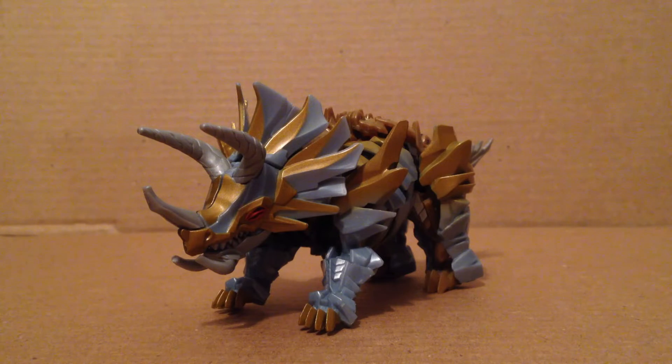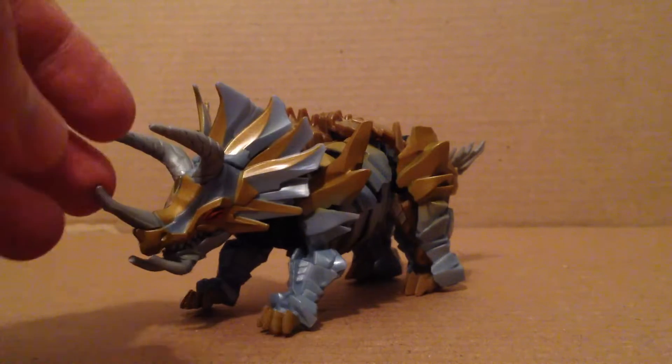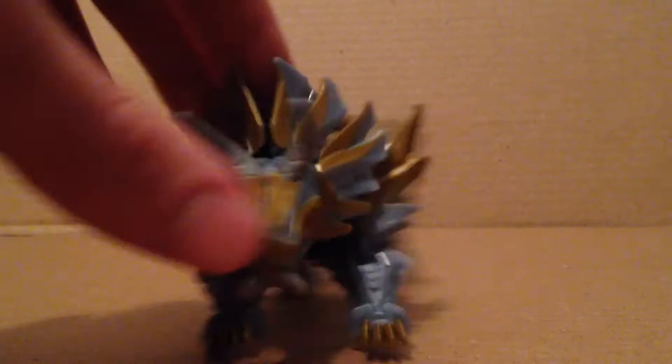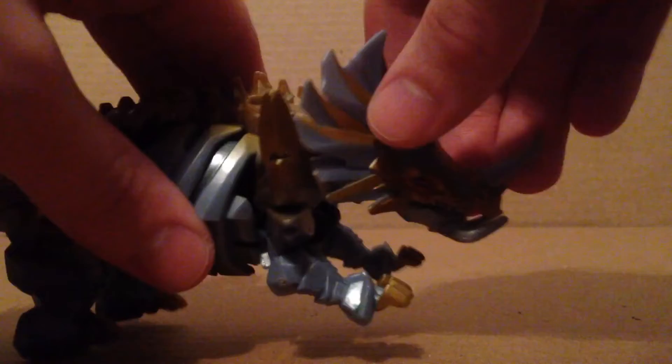I'm going to be reviewing the Last Knight Slug, who is just a repeat of his Age of Extinction counterpart, but is not that barney color for once. He looks really more movie accurate for the most part, with nice blue and gold colors. The eye is painted red as you can see, and it all looks pretty nice. The horns are made of soft pliable material, and so is the jaw and this part right here.